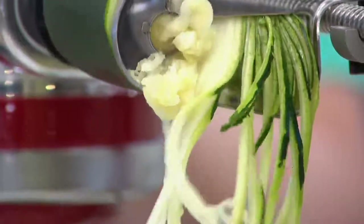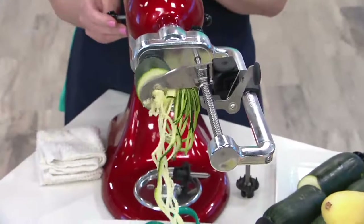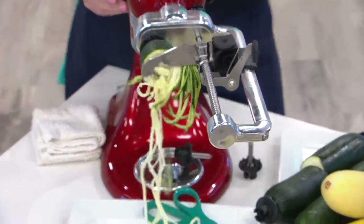KitchenAid 7 Blade Spiralizer Plus, with the peel, core, and sliced blades. You're getting two new blades and you're also getting some old favorites in the pack today.